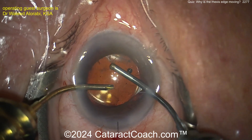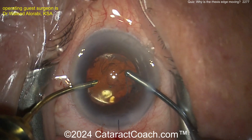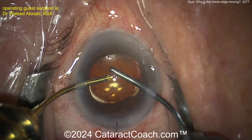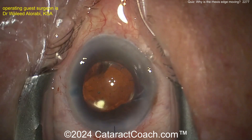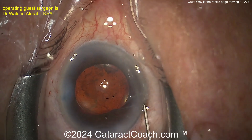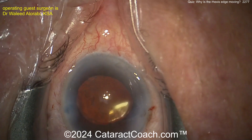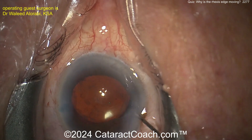Viscoelastic has been removed, but I'm not so sure about the stability of this. Is it totally stable? The rhexis is still kind of moved in a bit. I'd wonder if there is vitreous prolapse — probably. I'd say put some triamcinolone in now just to see: do you need to do a little vitrectomy? Do you have enough support here? It looks reasonable perhaps.